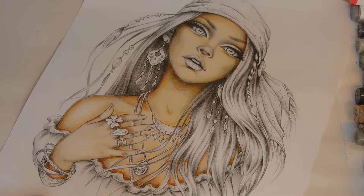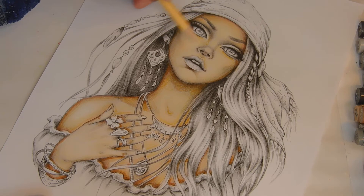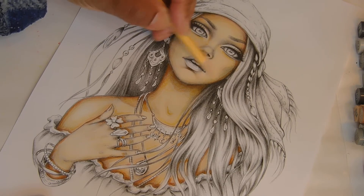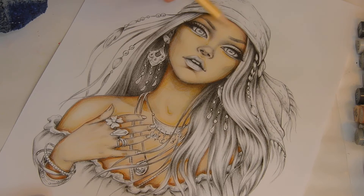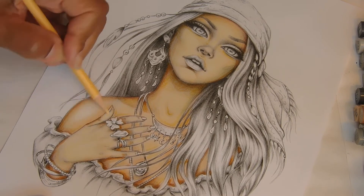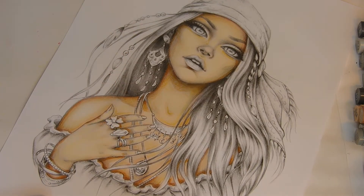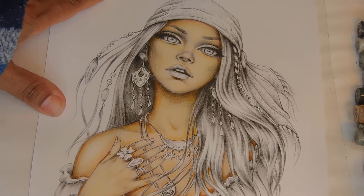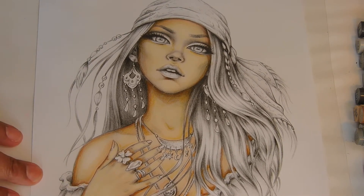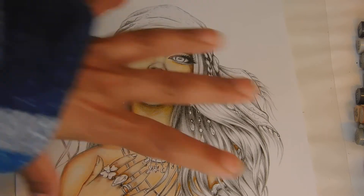Her face looks a little pale but let's just see if we can do a little bit more yellow. There's a nice breeze coming in. Let me turn it back over — let's work on her.